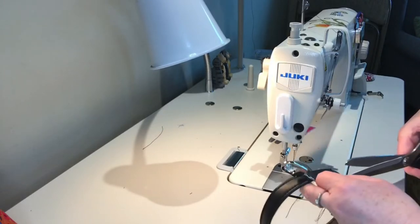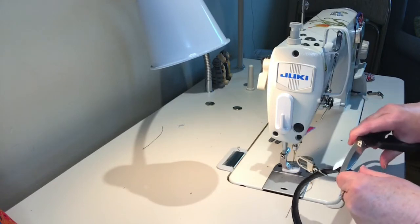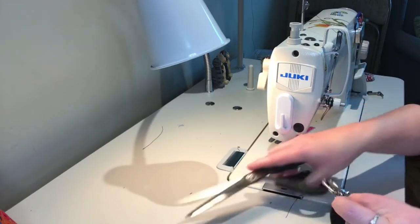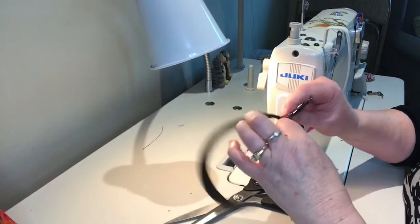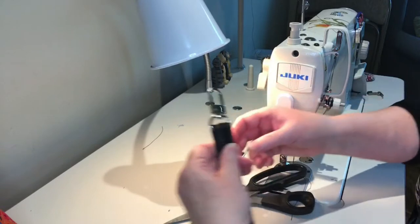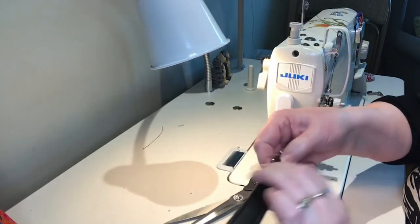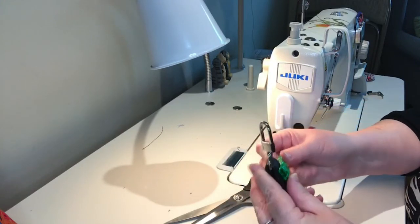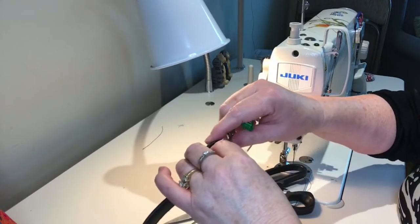Cut off all those stray threads — some people like to burn them, whatever you like. What you're going to do is take where the seam is, and you want the seam to be about three quarters of an inch, maybe a little bit less, maybe a half inch. Then you're going to clip it and put a rivet right through the front to secure it, so you don't want to put a rivet through the seam — just make sure you have enough room.